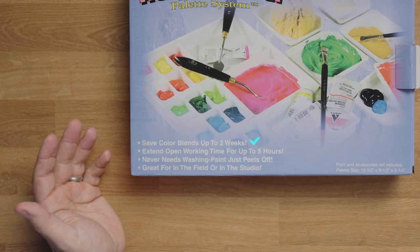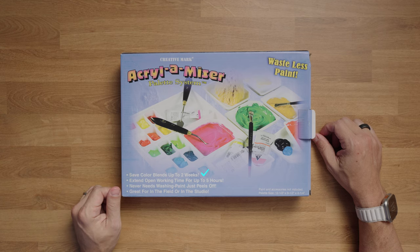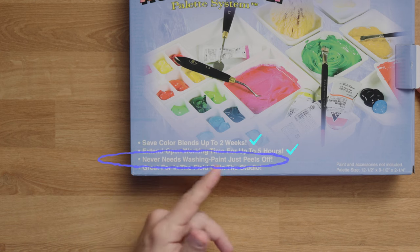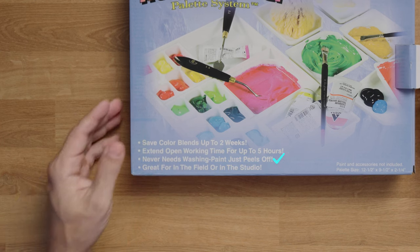Some things it points out on the box: you can save your colors for up to two weeks — I've found this to be true, and in some cases even a little longer. It extends open working time for five hours. And importantly, it says it never needs washing — the paint just peels off. I'll show you that; it's a really cool feature. So let's open it all up.